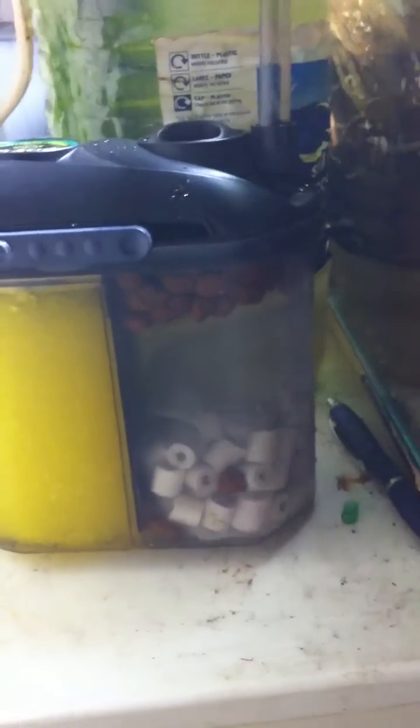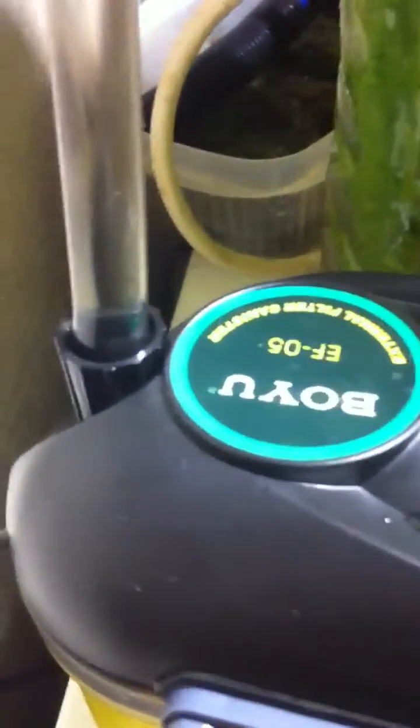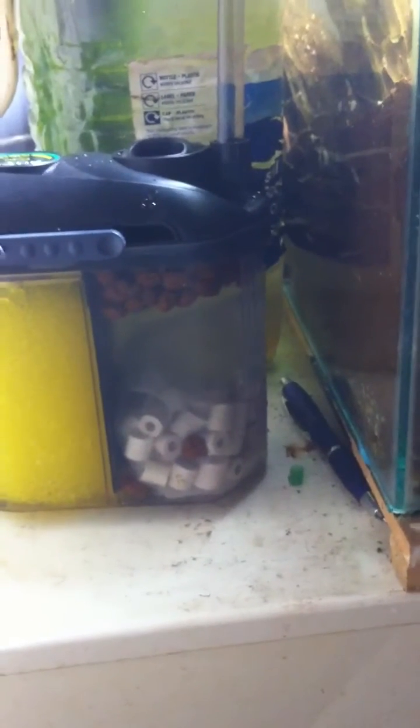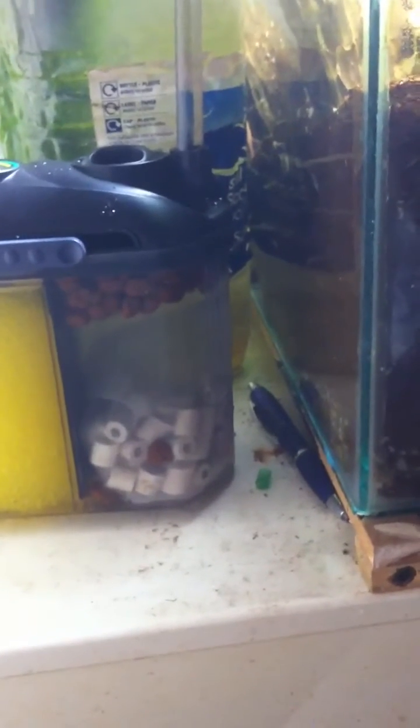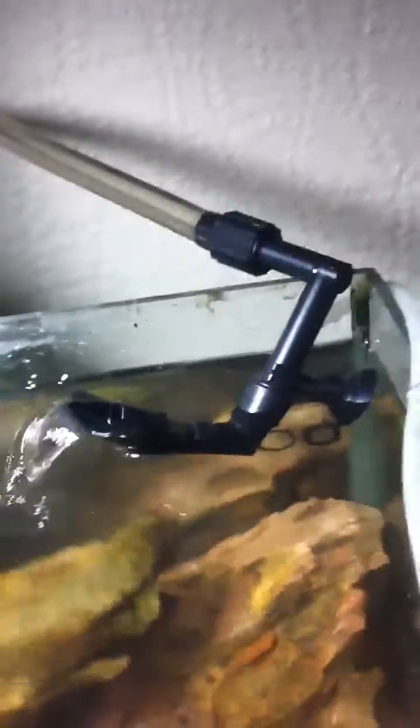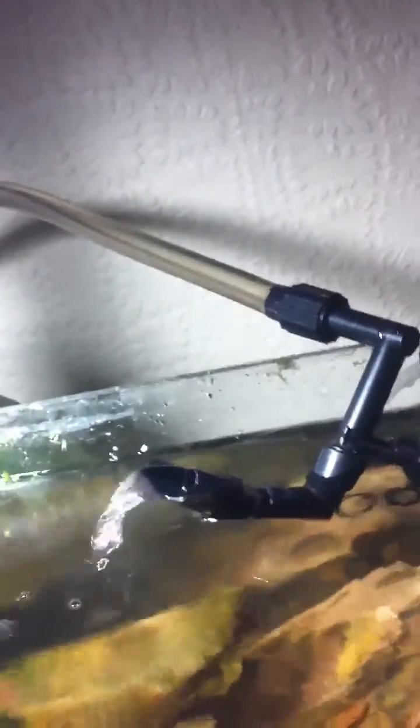I've just got this little Boyu EF05, little mini external canister filter. I'm just sort of running an experiment. The flow on these things isn't particularly good. It's rated 150 litres per hour, which really isn't much. If you look at that coming out of the pipe there, it's not great. It's okay for a small tank, I suppose, but in planted tanks like we have, obviously you need a lot more flow.